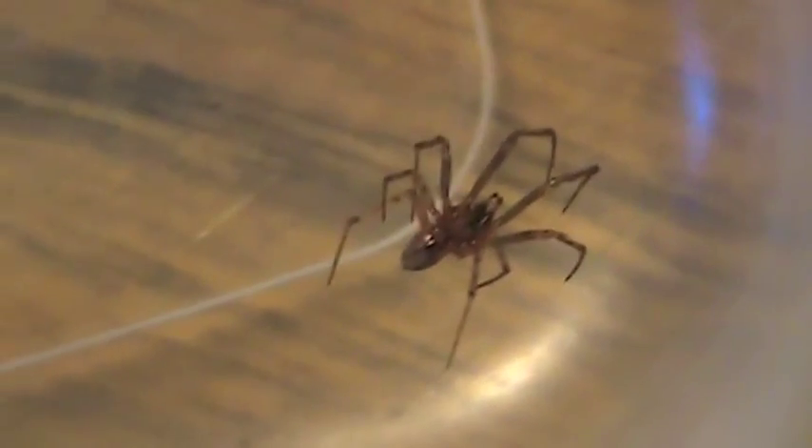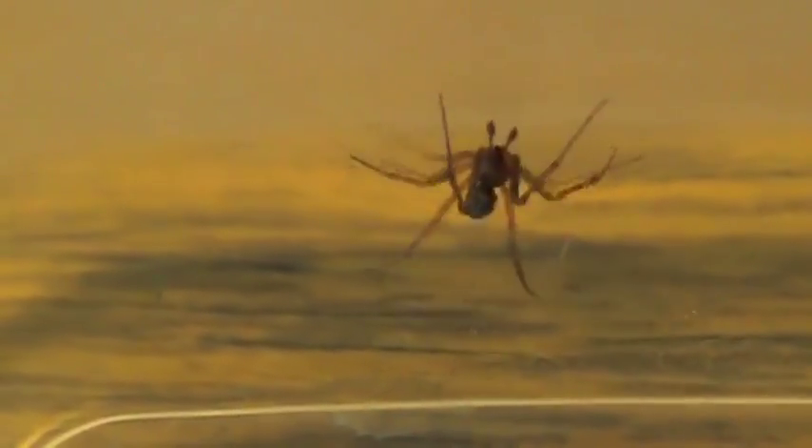On his abdomen, there's a white streak that goes down the middle, whereas on brown recluses, it's just supposed to be one solid, uniform light brown color. He's got that little white streak on his abdomen. Also, his legs have little black pigments across them. Brown recluses are supposed to have uniformly light brown legs, not with any other pigments.